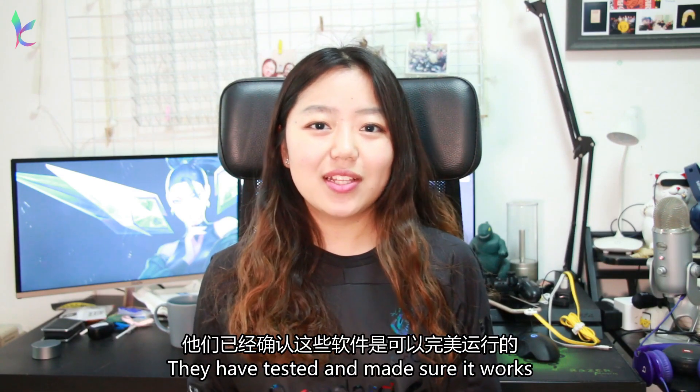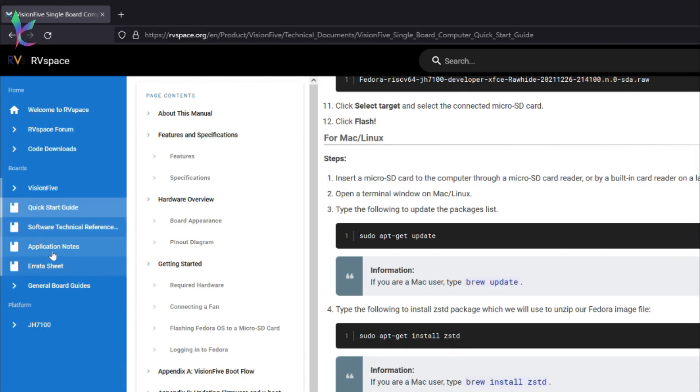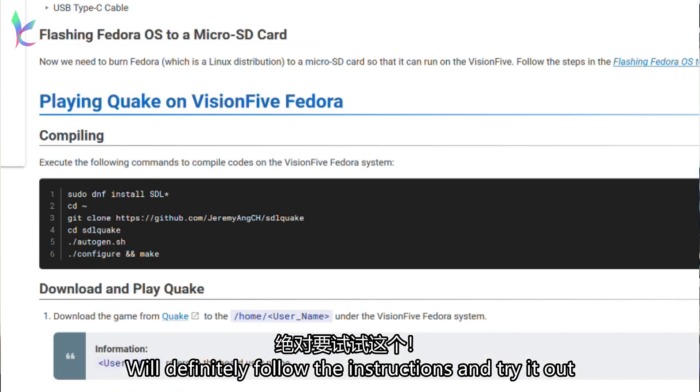There is also a demo page for some apps that they have already tested and made sure work. It's on their community website for this board as well, and surprisingly it supports quite a few.